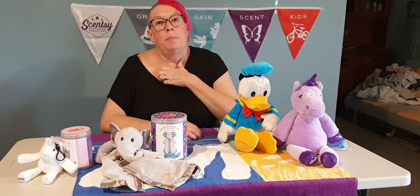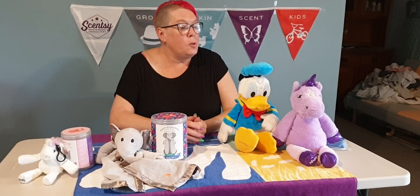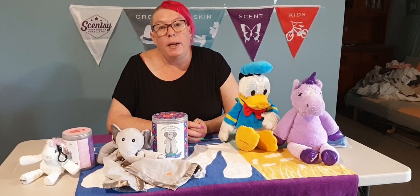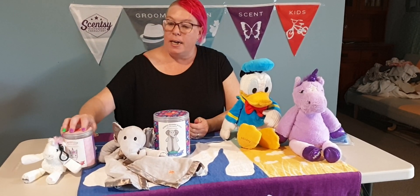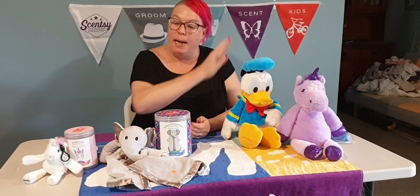Hi guys, Theresa here, Independent Sensi Consultant. Just thought I'd jump on and give a bit of a review of our kids products that we have to offer. So starting from the small and working our way up to the big.